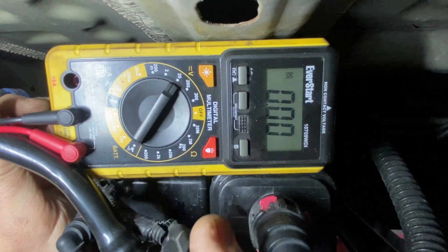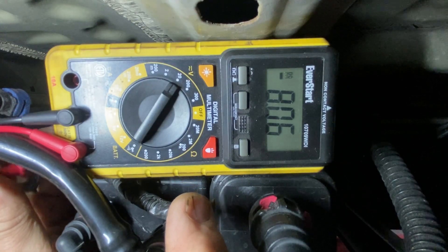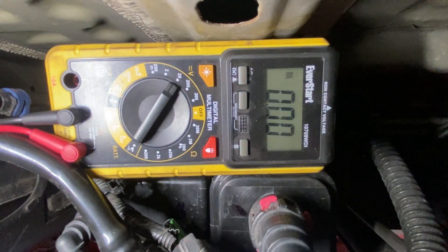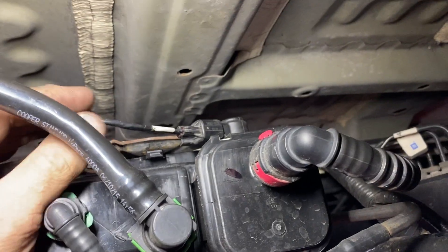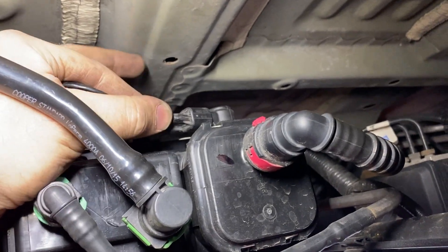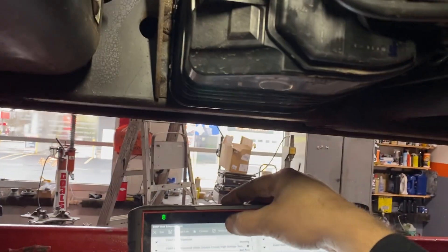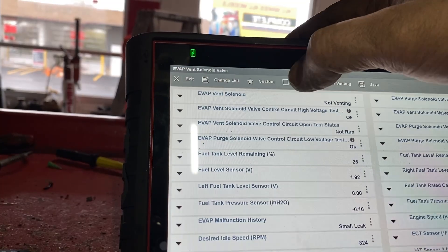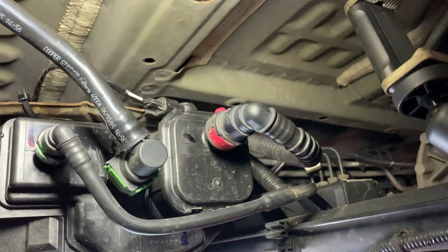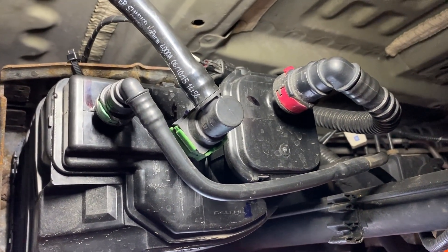The battery is just starting to go down in the car, but at least we know that we have ground present there. We're going to pick up a pigtail, fix that, and take it from there. We put a pigtail on it — tapped in, crimped, heat-shrunk, and taped up the harness. Ready to test it out. And we're back in service now. We'll clear the codes, take it for a ride, see if the monitors complete. I'll probably just send it off with the customer — it should be good.